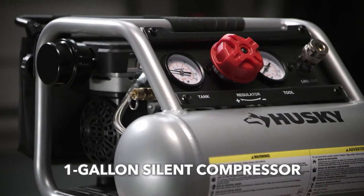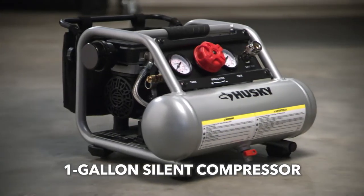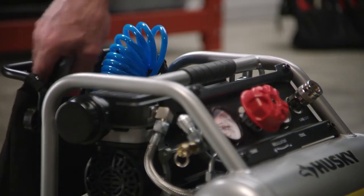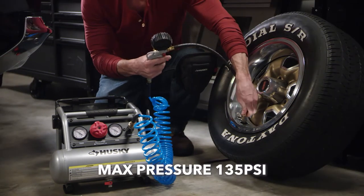Choose the lightweight portable one-gallon silent compressor, perfect for finish work, tire inflation, and cleaning jobs. Equipped with a convenient accessories bag, this compact silent compressor wastes zero time getting started.